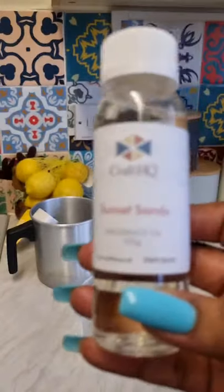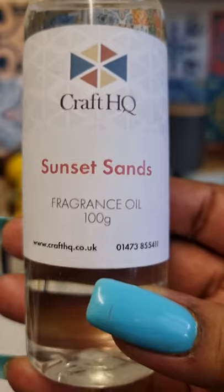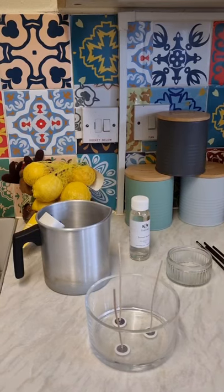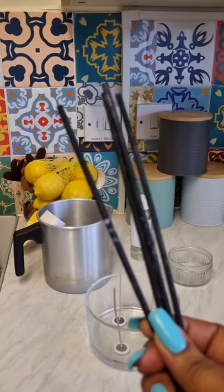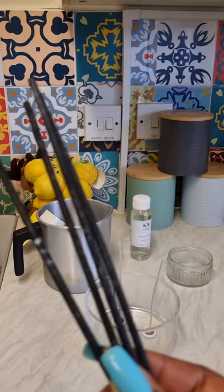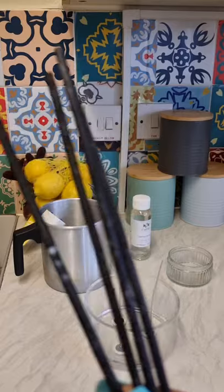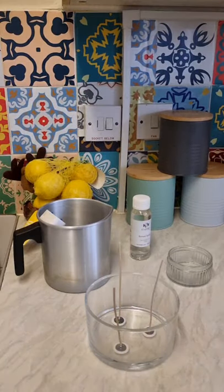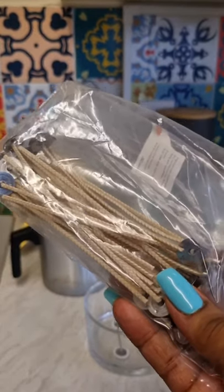My fragrance oil is from Craft HQ — it's called Sunset Sands and it smells gorgeous. There's 100 grams in that bottle. I also use diffuser sticks to steady and center the wicks in the candle, because my candle container is so big that the standard centering tools don't fit. These diffuser sticks came in really handy, so don't throw your diffuser sticks away. And here are the wicks — I got those from Cozy Owl.